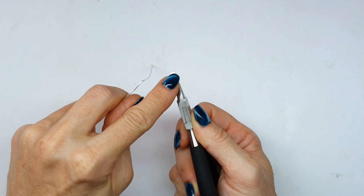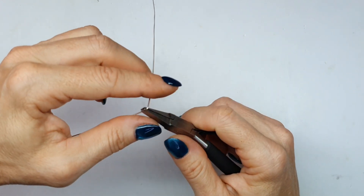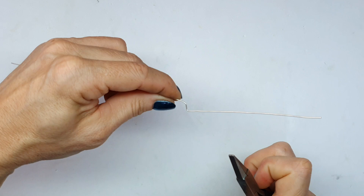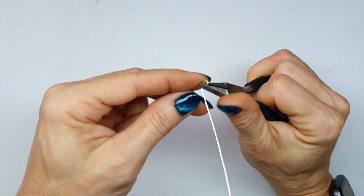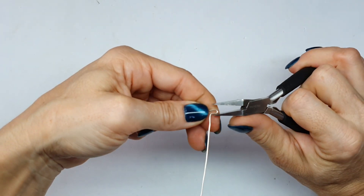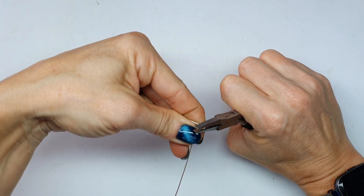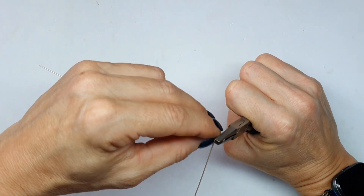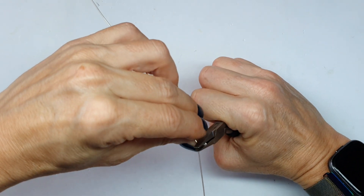For the next step I'm using my flat nose pliers because they have a little bit more surface area and I can use the sizing itself as a gauge for the prongs. So I'm folding the prong over on itself and I am squeezing the wires together very gently. If you do this too fast and you squeeze too hard the wires can kind of cross over on themselves, which I'm not really sure how to describe, and it can actually weaken the wire itself.